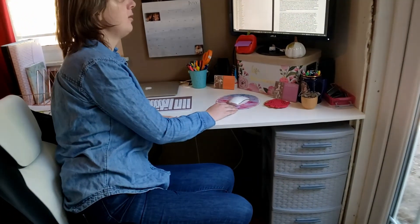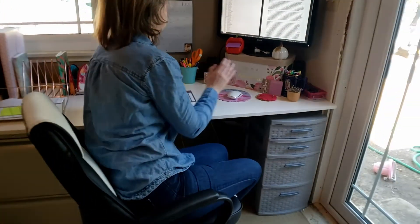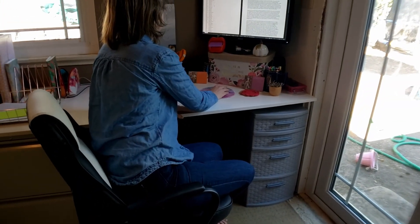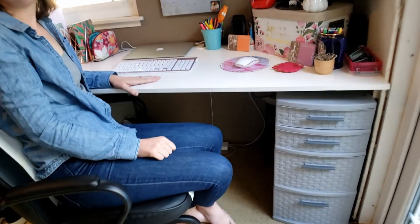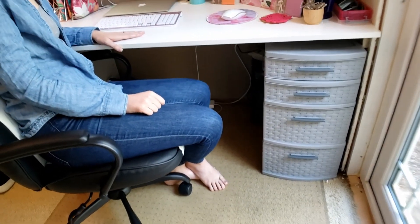Hey babe. Hey. How do you like your new desk? I love my new desk, thank you so much. Is this going to work for you? This is totally going to work. I was able to set up my big monitor here in the corner so I can run multiple applications at once, which is super cool. I have plenty of room for everything. I was able to store all of my supplies and stuff in these little drawers that fit underneath. This is going to work out great. Thank you.